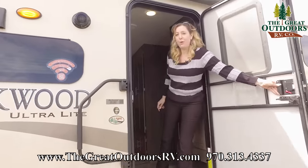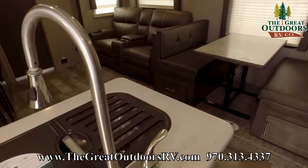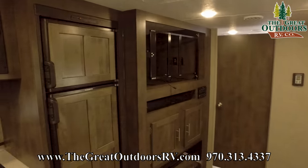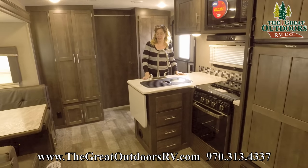Come on in, guys. Alright, we're going to start off right here in the kitchen.